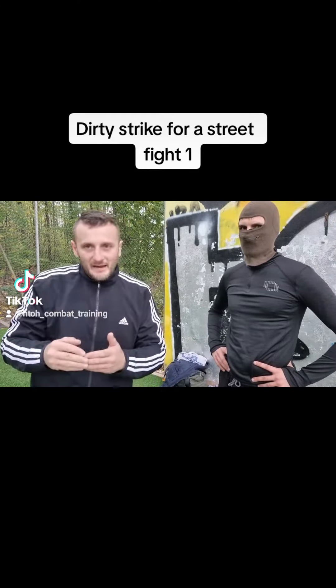The one I almost forgot — you can also grab him and pull, pull it away and remove the groin. It's very painful. Thanks for watching, see you in the next video, bye bye.